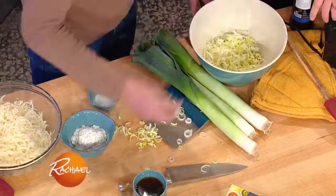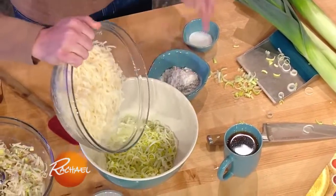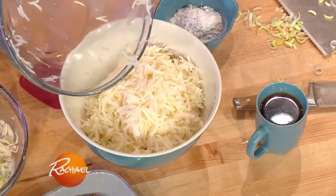We got shredded potatoes and we got leeks. So we're gonna throw this in, a little bit of our shredded potato as well. Now some people are weird about their potatoes — latkes are a very personal thing. They really are. A lot of people like to grate them, a lot of people like to grind them.